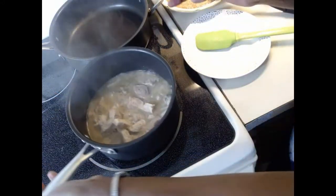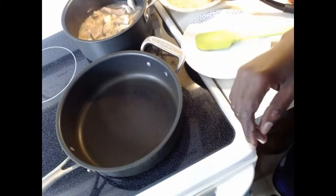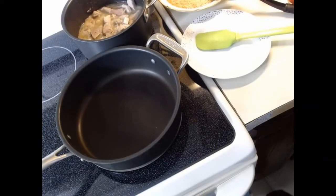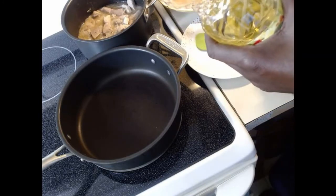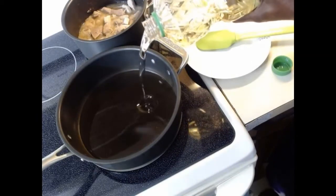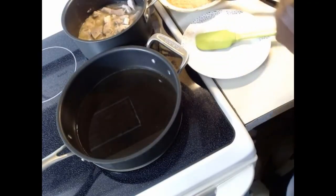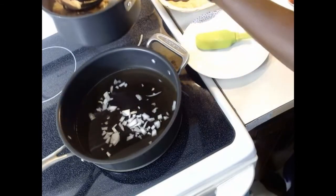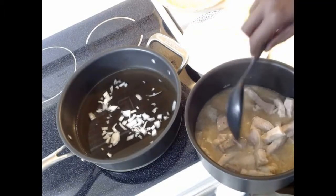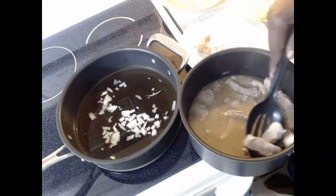Our meat is done. I'm taking it off the heat and switching to the big pan — this is where I'll be frying the meat and also making the stew. I'm adding oil; you can use any vegetable oil. I use organic olive oil. I'm pouring enough for frying the meat and using it for the stew. As the oil warms up, I'll add a little onion, then take the meat out of the stock — we'll be using that stock later.